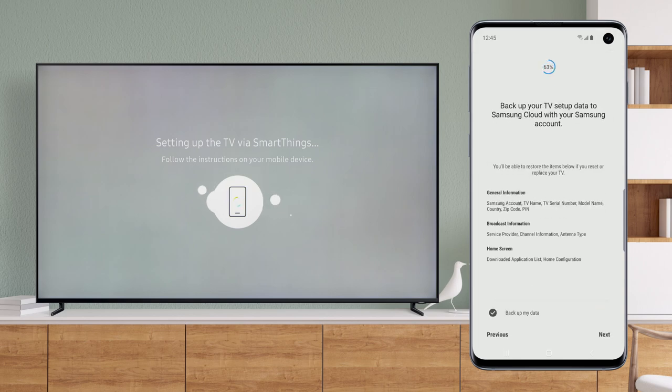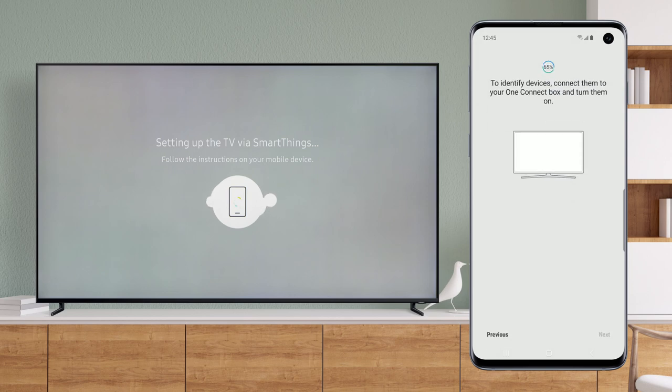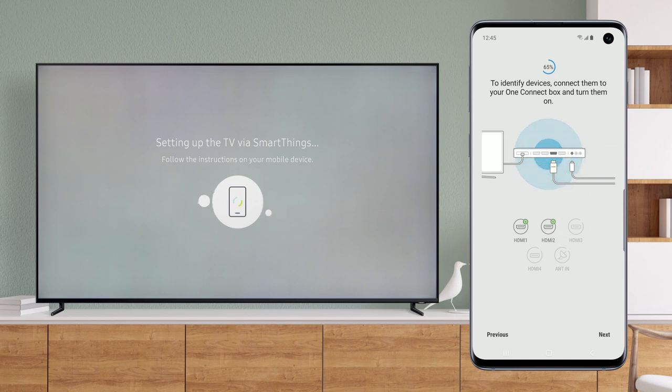Easily back up your TV setup data to Samsung Cloud with your Samsung Account. Devices you can control will now be identified automatically. Once the identification is complete, you can use your Samsung Remote to control your TV and any of the connected devices that are marked with a green power button. Tap Next.